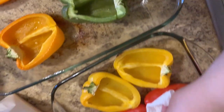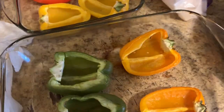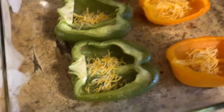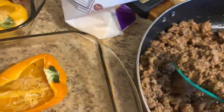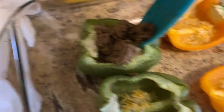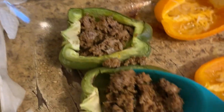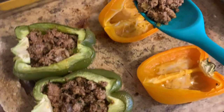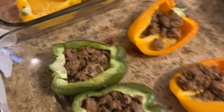They're really hot so be careful. They're pretty cooked. I'm going to stuff them and put them back in the oven because I'm going to add a little bit of cheese. I'll put a small layer of cheese at the bottom first, just a tiny bit, because you're also going to put a little bit of cheese on top. Just stuff with as much meat as you want, as per your preference.